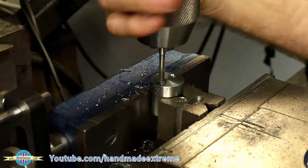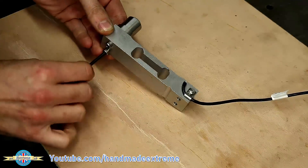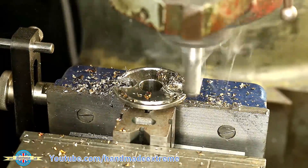I drilled 4.2 millimeter holes and then tapped them by hand with an M5 tap. I could then fit the boss to the load cell with some cap head screws to attach the plate to the tri-clamp fitting.